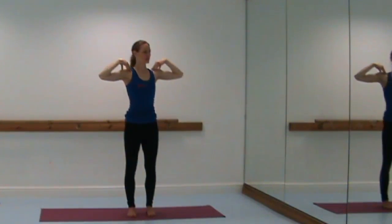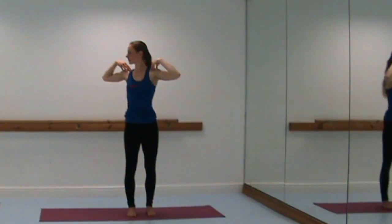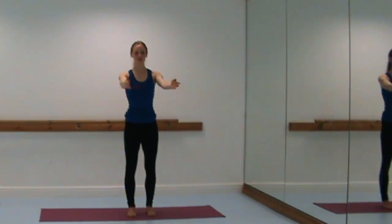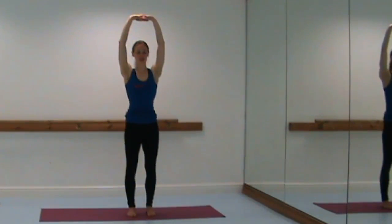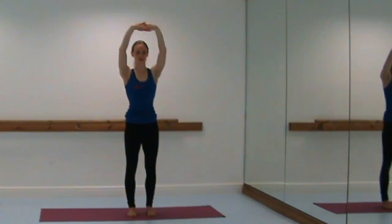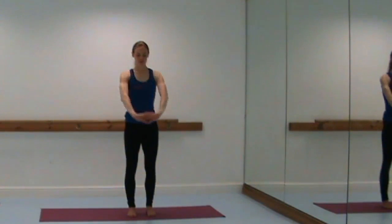Breathe in, lift, and breathe out — see if you can take your eyes back with you to help twist even further. Release the arms down, bring the arms in line with the shoulders, interlace the fingers, turn the palms forward, and inhale to lift the arms above the head. Keep the shoulders sliding down, the front ribs drawing in, and take two more breaths here, stretching through the shoulder joint.